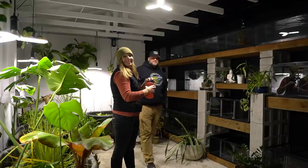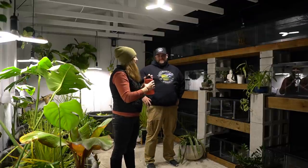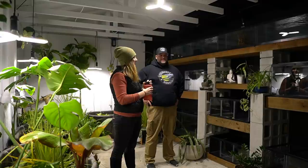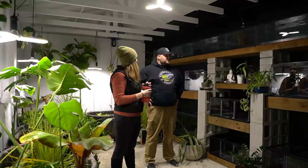All right everyone, welcome back to the channel. We are in Danny's fish shed, giving you an update on where we're at with this build. I thought it'd be cool to get a before.